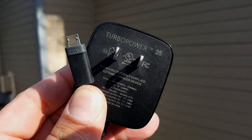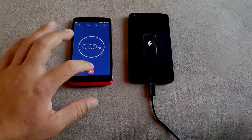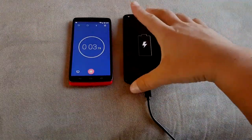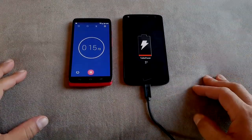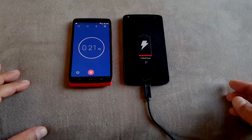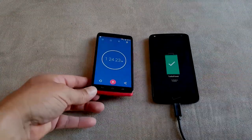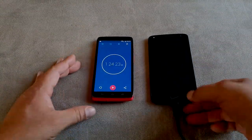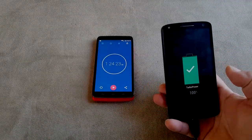The phone supports turbo charging — the charger outputs 20-25 watts. I drained the battery and got about 10 hours and 43 minutes of screen time playing YouTube videos all day. Charging from zero to 100% took 1 hour and 24 minutes, which is actually faster than the Note 5 when it comes to rapid charging. That's all I have for the Droid Turbo 2 — I hope you enjoyed this video and I highly recommend this phone.